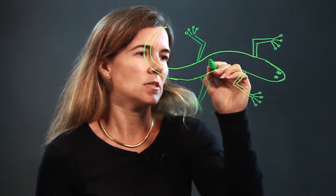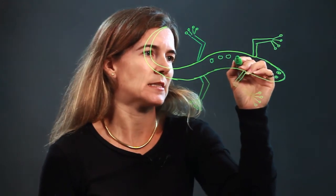And you have your salamander. See here? The legs — I'm doing the lines again. And you can add your spots at the top.